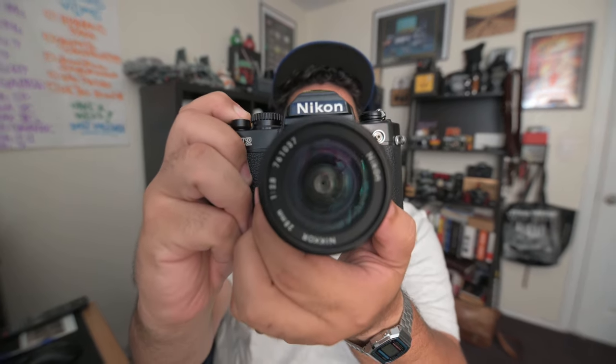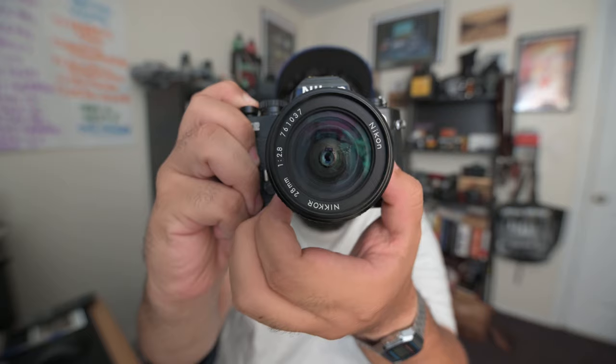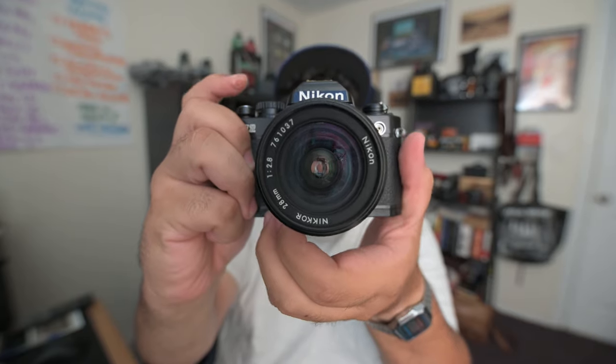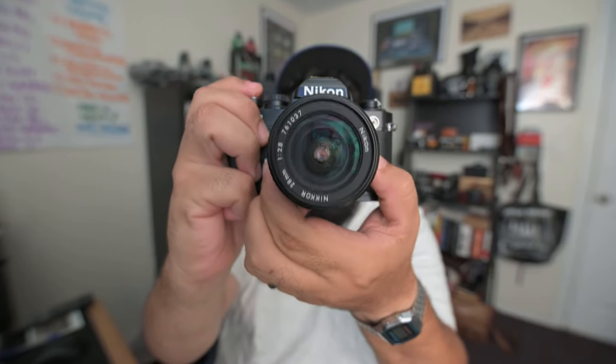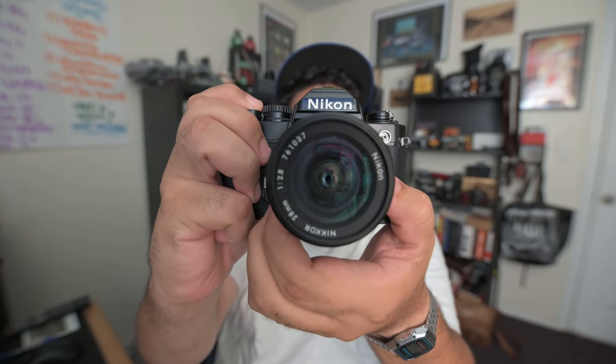If you're buying a film camera with a lens, make sure you check the lens for a multitude of things. The first thing I like to start off with is set the lens to bulb. That means the shutter stays open as long as you hold the shutter button down, which holds the lens at the aperture you've chosen. This helps you make sure that your aperture blades aren't sticking and there's no oil on them. It's a good rule of thumb to check that the shutter blades are in good working condition.